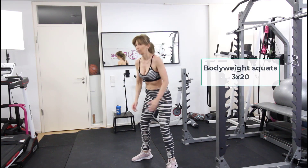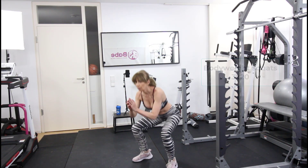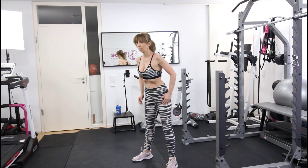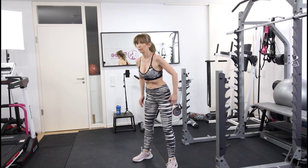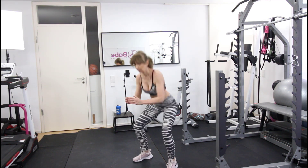The next exercise of the superset will be bodyweight squats. Here we go at a much faster pace and we will do 20 reps. Remember, you have to squeeze your glutes and quads. The stance is also wider for this one.